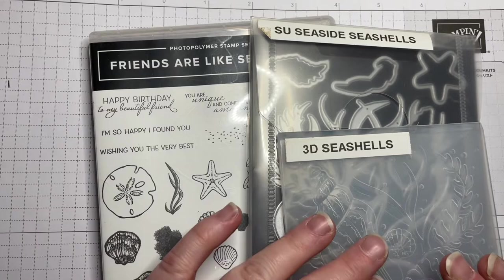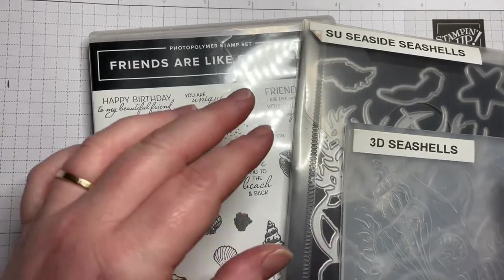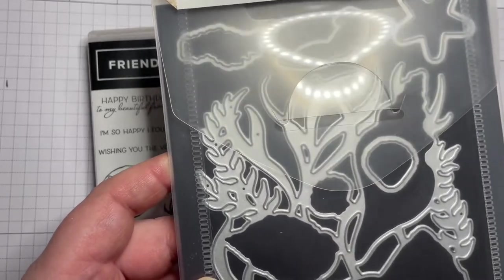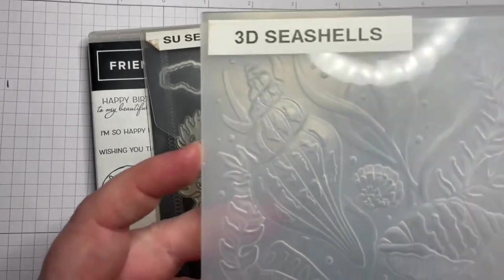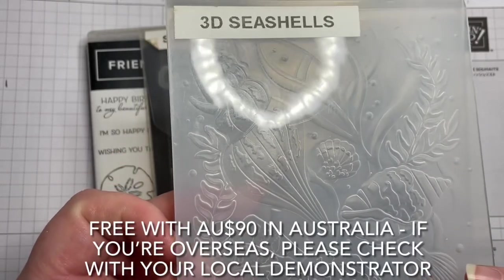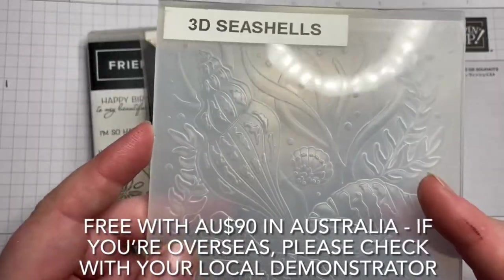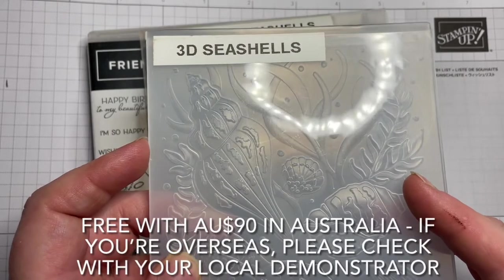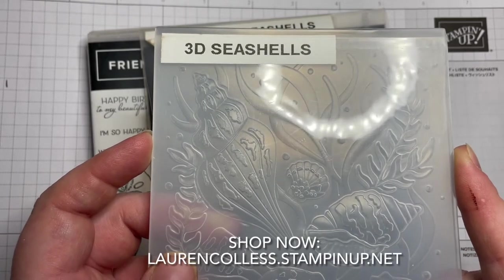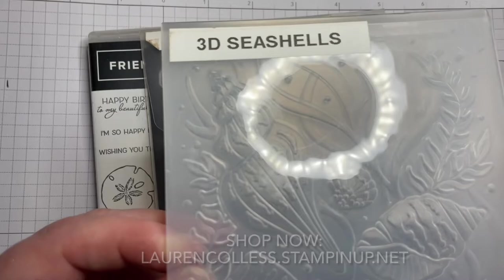We're going to make a friends-I-like-seashells themed card using the seaside seashells stamp set, the matching dies, and the 3D seashells embossing folder. This folder is actually free until the end of the month with a $90 purchase as your Saleabration freebie. If you're in Australia and you'd like to redeem that, jump over to my website: laurencollis.stampinup.net — Lauren is spelled L-A-U-R-E-N, Colles like the shop but with two L's and two S's.